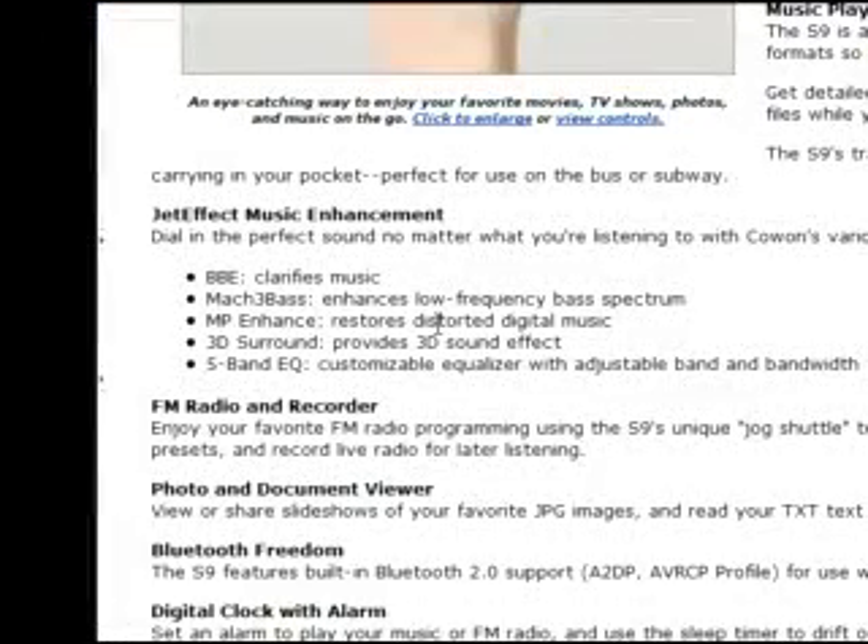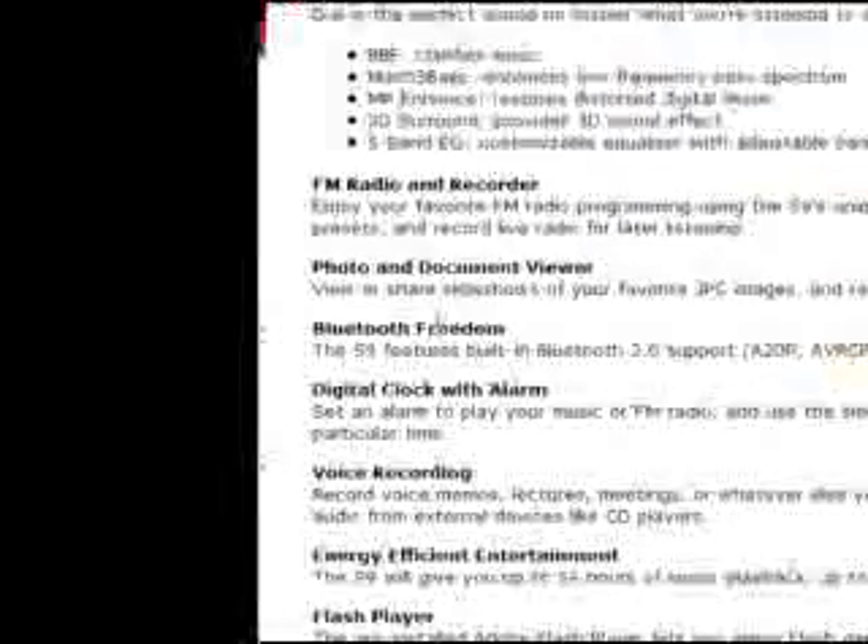It's got VBE which clarifies music, Mock Bass which enhances low frequency bass and kick drum, MPE which enhances assorted digital music, 3D surround which provides a 3D sound effect, and a 5-band EQ that customizes the equalizer with adjustable band and band filter. So that's pretty cool. It also has Bluetooth freedom, digital clock alarm, voice recording, energy efficient entertainment, and it's got a flash player. It's just so epic, I want it so bad.